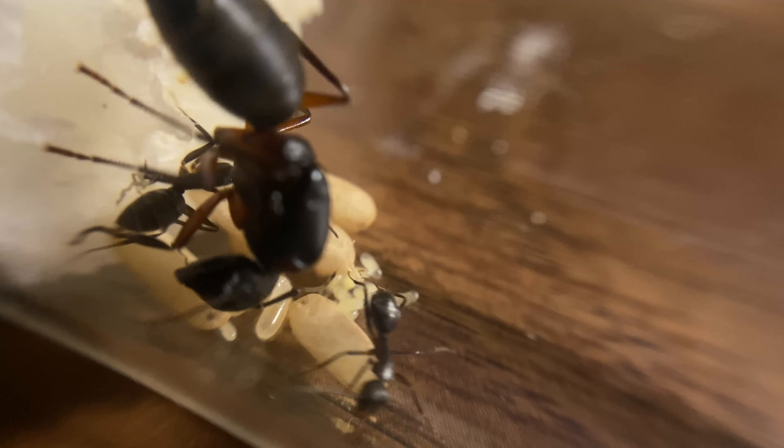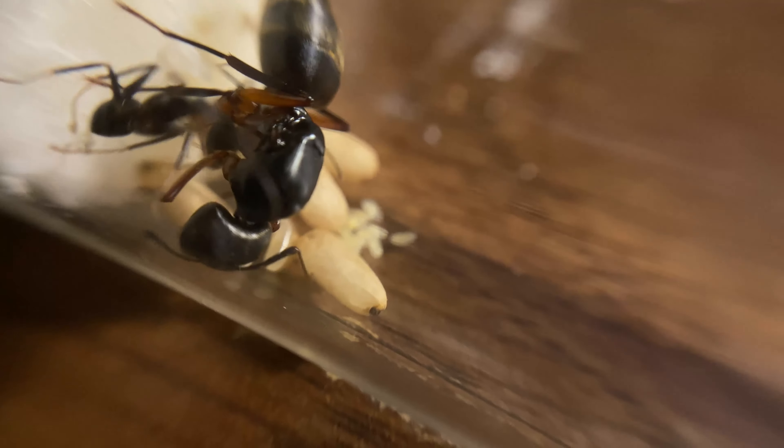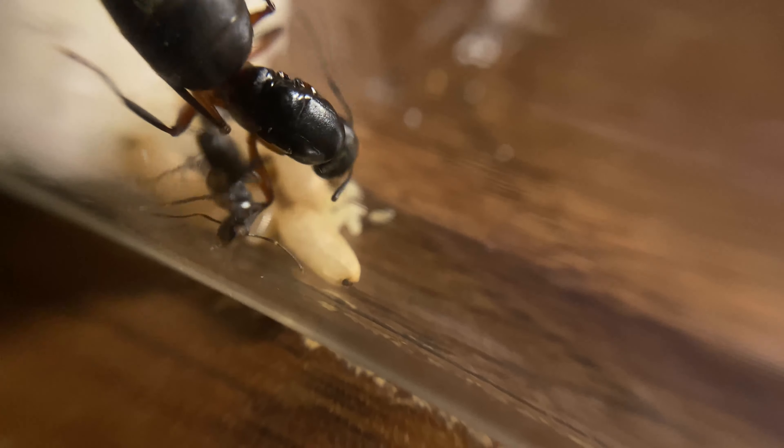You have to make sure that you don't disturb the queen too much. They don't like light, so they can be very susceptible to eating their own eggs due to stress.